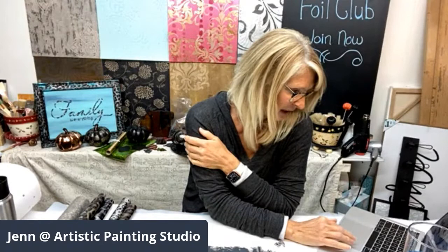Nancy, do me a favor — email me at jennifer@artisticpaintingstudio.com and I'll look into it because I'll probably forget if you don't. Definitely email me and we'll check and see what's going on with your order.